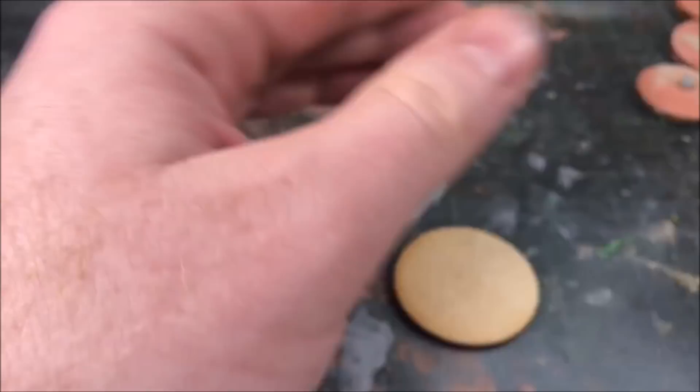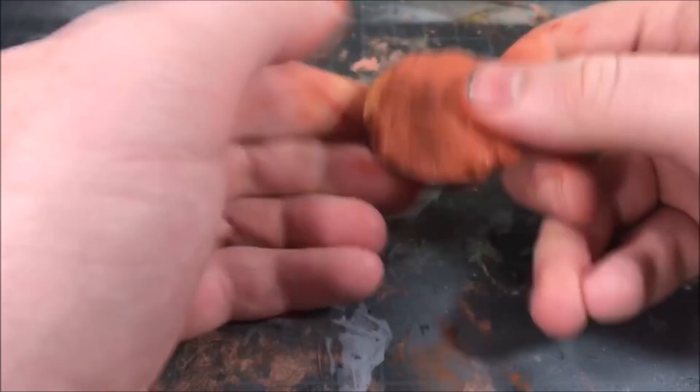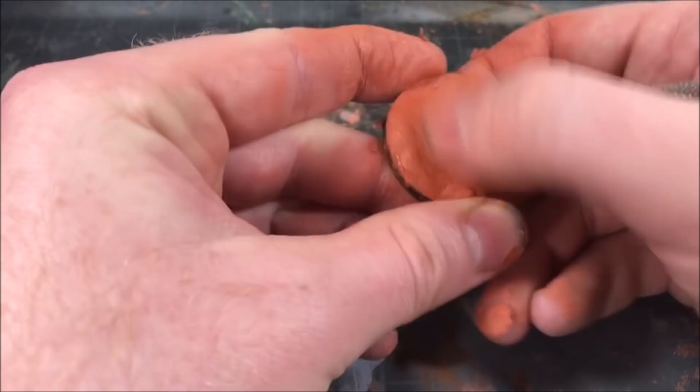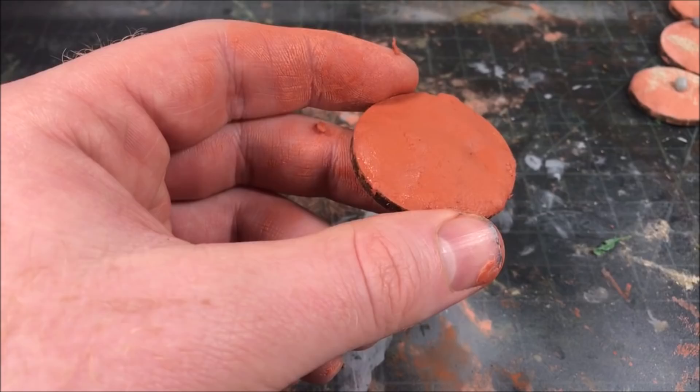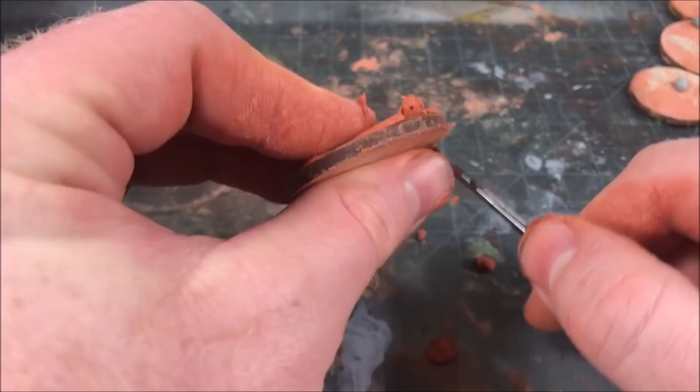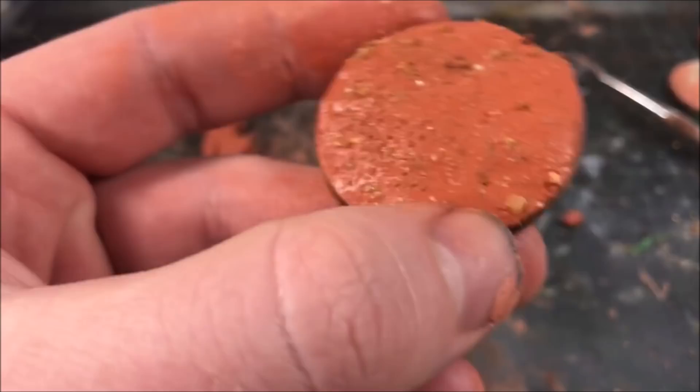The first thing we're going to do is add some texture to our bases. Here I'm using MDF bases with a straight edge — I find creating a dam for the resin with the beveled edges of GW bases is pretty difficult. I'm taking some air dry clay and covering it over the top to simulate our swamp floor, using some sculpting tools to add a little texture, then sprinkling on a little bit of grit. We'll let it dry for a few hours and it will be ready to go.